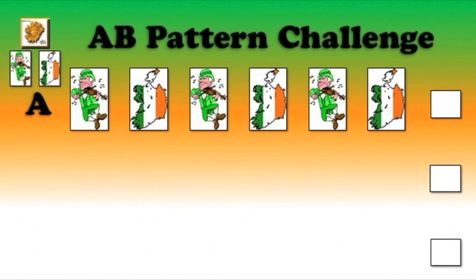Let's start with row A: leprechaun, map. Leprechaun, map, leprechaun, map. Is that right, boys and girls? Yes, it is.